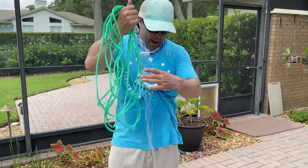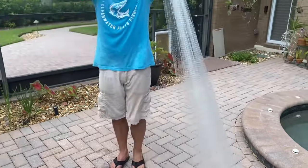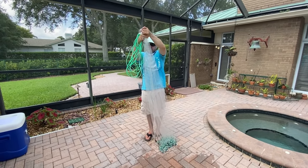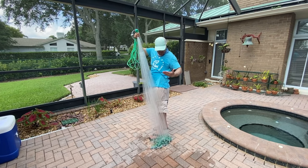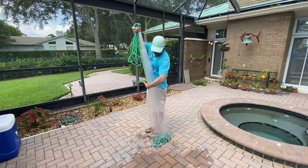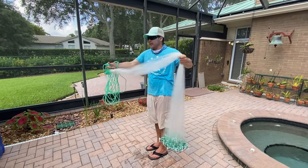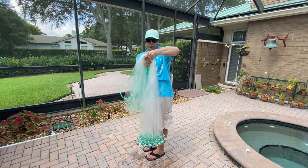Now we're going to grab the head of the cast net with our left hand, hold it up a few inches above your head so it's dangling off the ground, exchange hands temporarily. You want to grab the cast net with your left hand right at your waist. Hold it up — this is about right at my waist. Grab the cast net with your left hand, then take this part of the cast net and place it in that V.